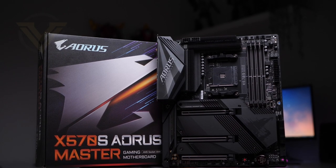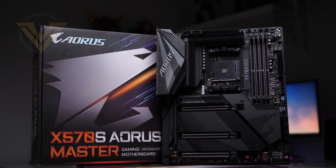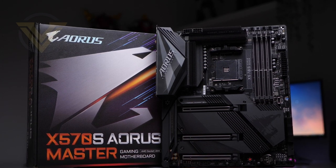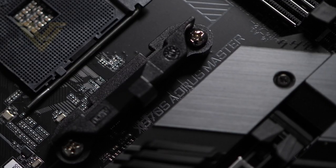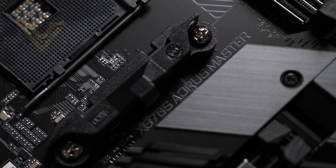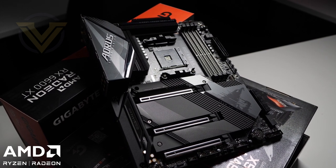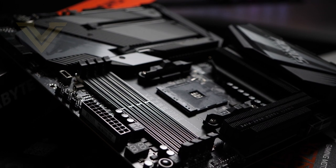Hi guys, today we're going to be checking out the all-new X570S Aorus Master. The AMD platform is receiving a refresh with previously released boards benefiting from either a minor facelift or quite a significant one in some cases. X570 is now, believe it or not, over two years old, and so this provides manufacturers the opportunity to revamp their product lines. Master is a high-end board which was a top pick, and under the new X570S badge it seeks to move things up a notch.